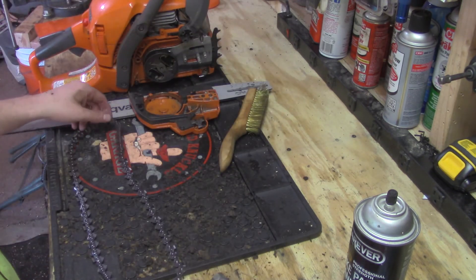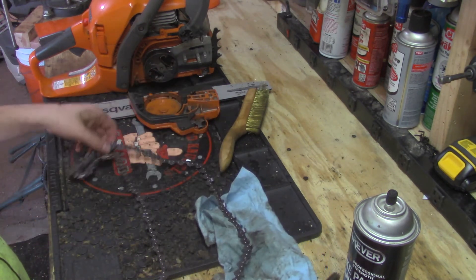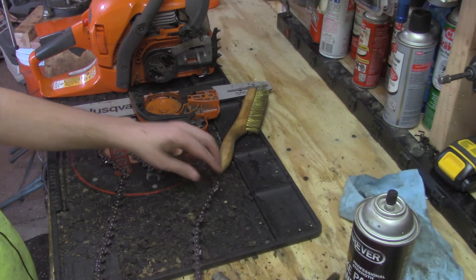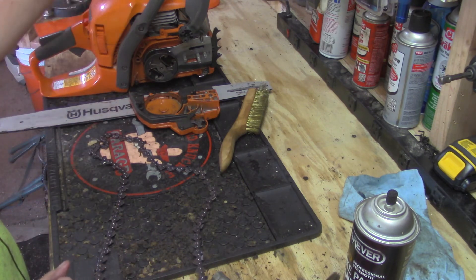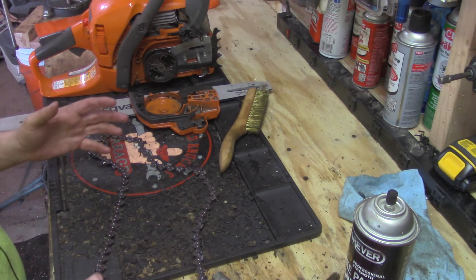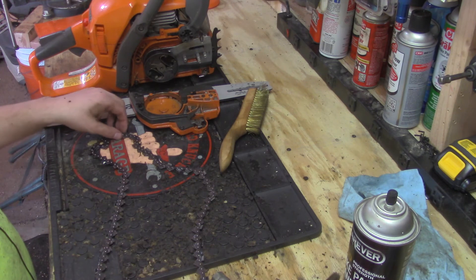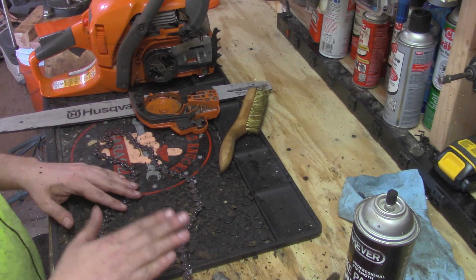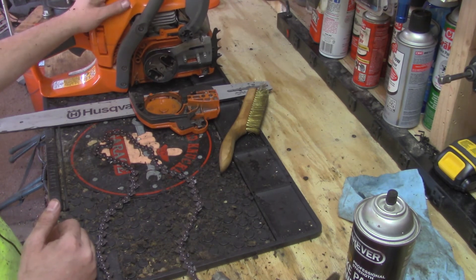The new chain I got is from Oregon and it's supposed to be the next step up in terms of reduced kickback. Not many people realize - especially homeowners - that there are different levels of chain. The stock chain that comes with these saws isn't always the longest lasting or most aggressive cutting. Now with a more aggressive cutting chain you need experience, because it will kick back and pull the chainsaw out of your hand if you're not careful. I'm thinking about doing a video in the future on the different types of chains.